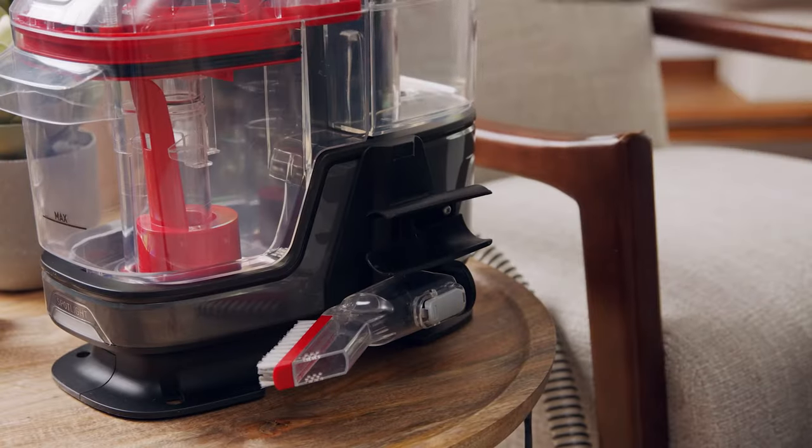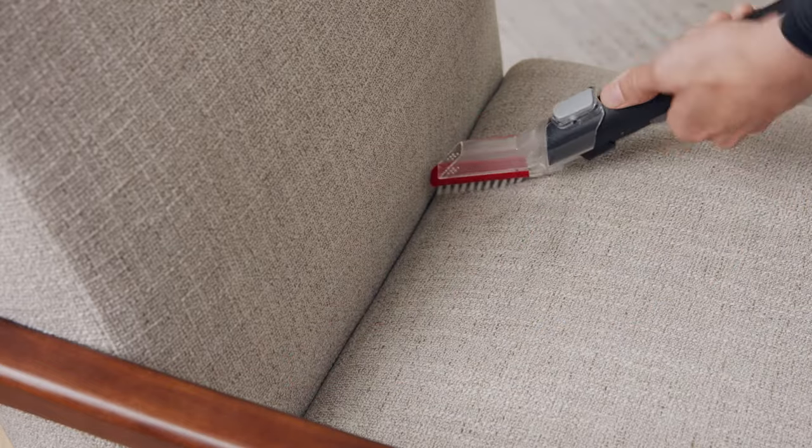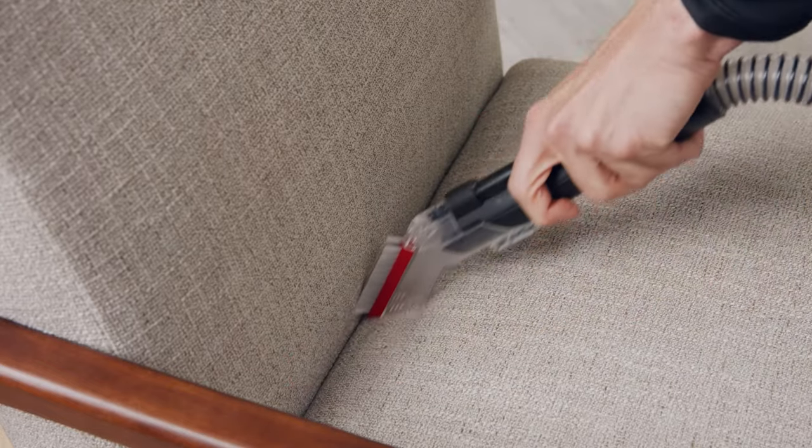Clean Slate also comes with a tight spot tool attachment for those hard-to-reach areas like corners and crevices. Attach it to the hose and spray solution over the entire area. Use the brush side to scrub and loosen any debris, then flip it over to extract the mess.